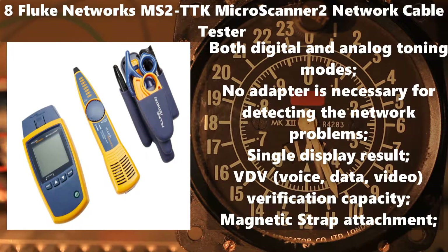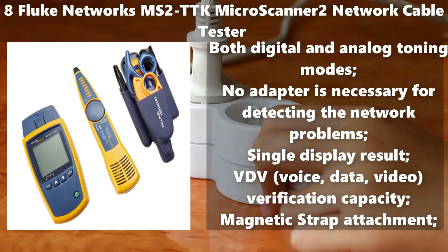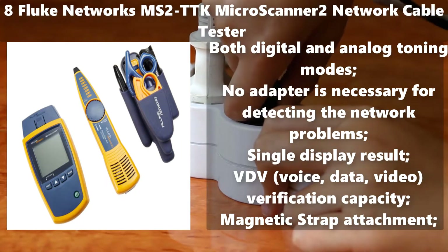Number 8: Fluke Networks MS2TTK Microscanner 2 Network Cable Tester. Both digital and analog toning modes. No adapter is necessary for detecting network problems. Single display result. VDV — Voice, Data, Video — verification capacity. Magnetic strap attachment.